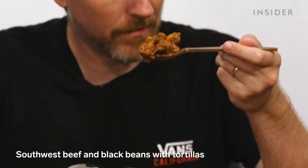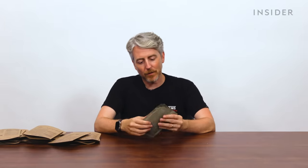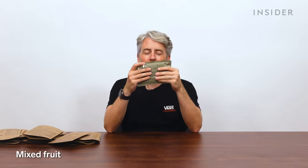Tortillas came with this one — the Southwest-style beef and black beans with sauce. We have very few US breakfasts, but this one is mixed fruit: there are some chunks in there, so you get a bag of mixed fruit.